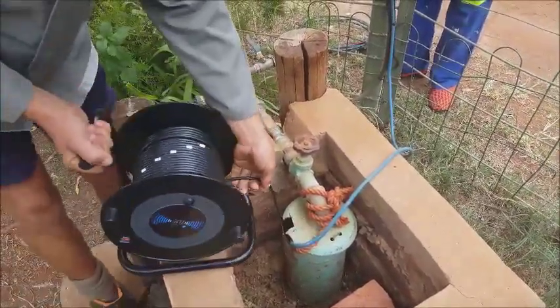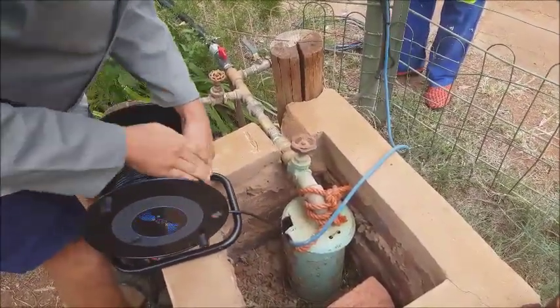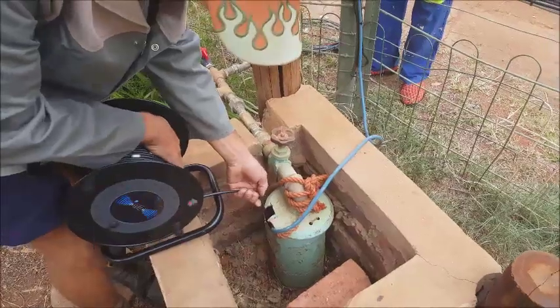This well is quite deep. We have measured it up to 70 meters in the past. And let's see where our measurement is this morning.